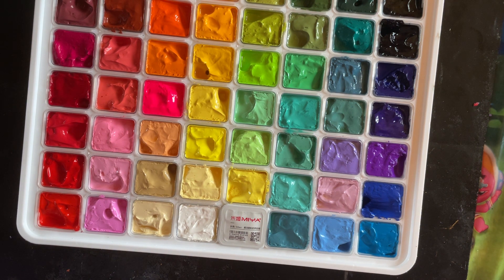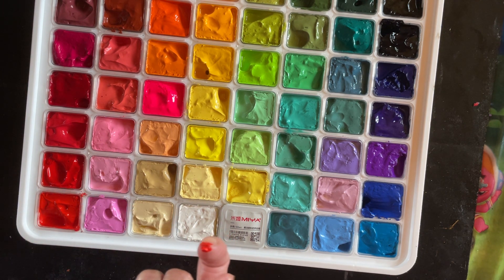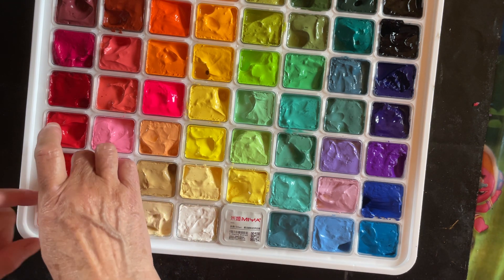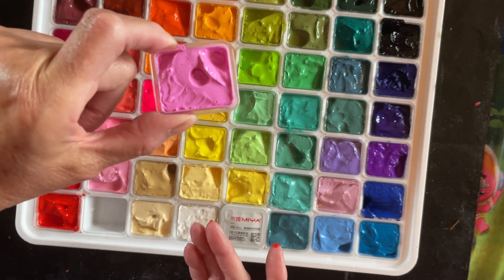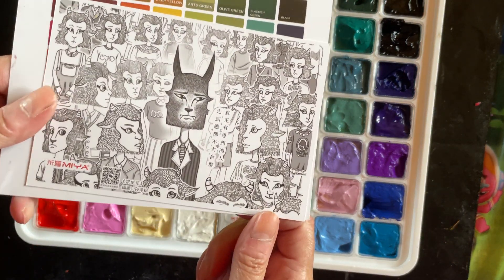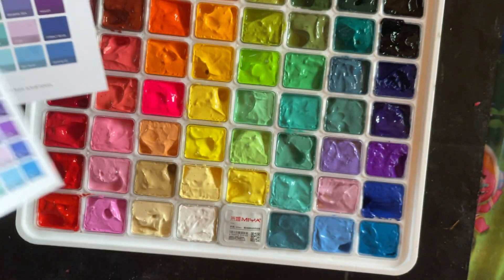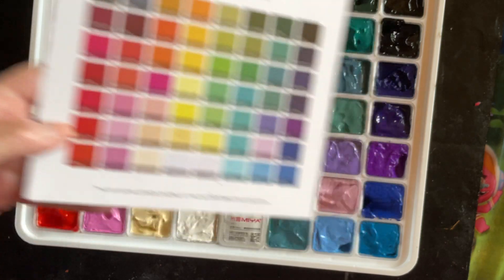I haven't written any names on them and probably won't. I just love these paints so much. They're just little cups of paint but they're absolutely beautiful. You also get this little postcard swatch thing as well.